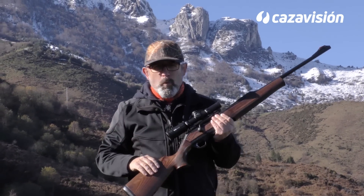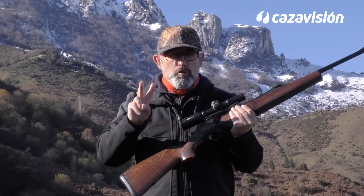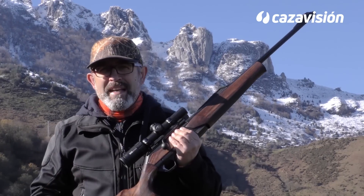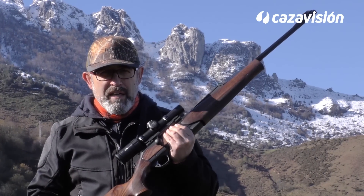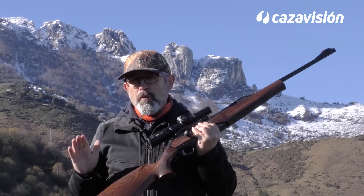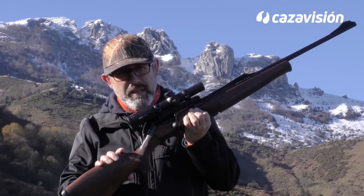Después de los cerrojos clásicos de cuatro movimientos, aparecen los rectilíneos, que solo necesitan dos movimientos: uno hacia atrás y otro hacia adelante. Browning lanza entonces su cerrojo rectilíneo ACERA, una acción encapsulada dentro de la carcasa. Pero lejos de conformarse, Browning enseña garra, desarrollando este nuevo rifle que hoy traemos aquí.